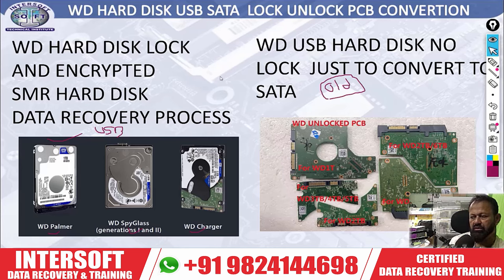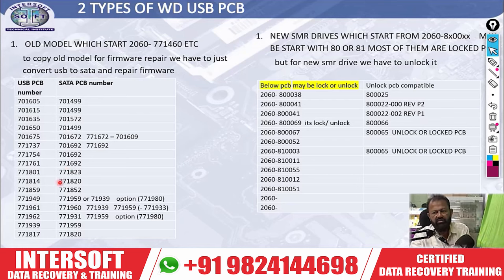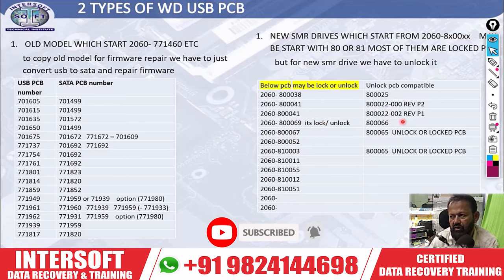There are two types: normal locks and without locks. Old PCB models start with numbers like 2007146 — these are USB to SATA convertible without lock. The equivalent PCBs are 17611 to 1692. But newer PCBs with numbers like 800038416 are locked. To unlock these, you need either an external unlock PCB or the new ROM unlock option — there are now three options available.